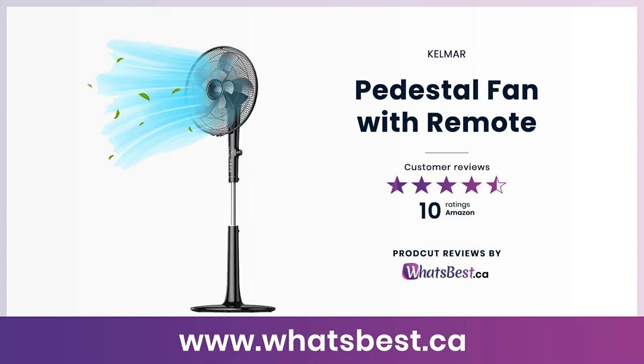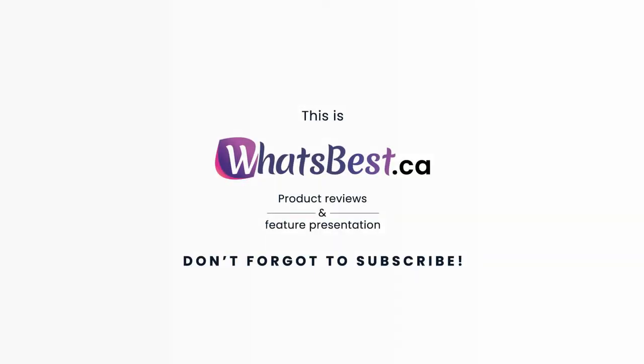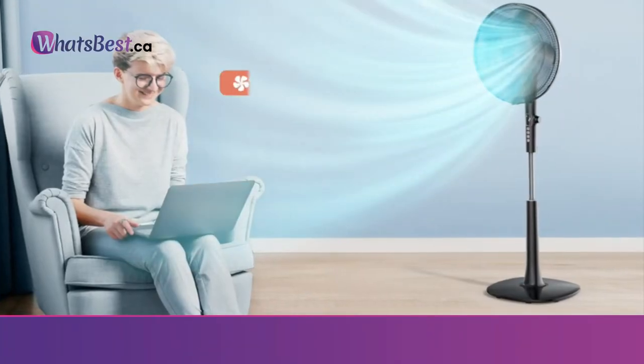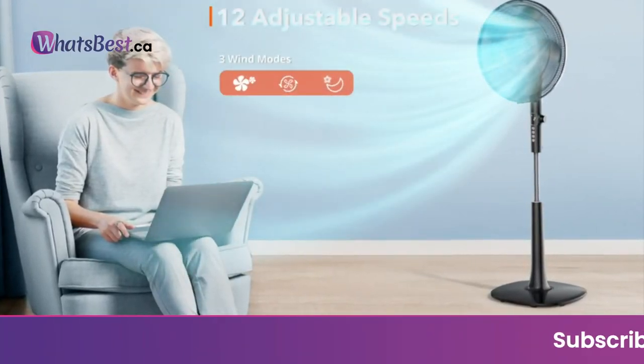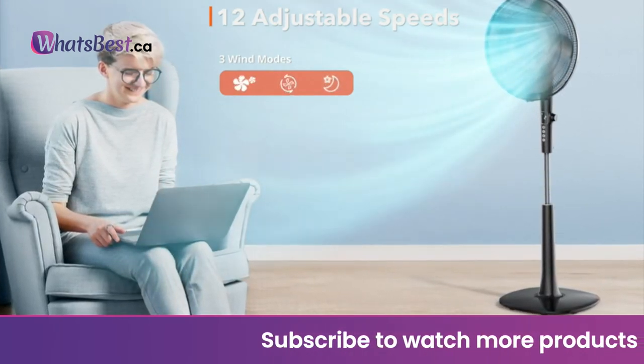Today we are giving you a closer look at a pedestal fan with remote from Calmer. This is a whatsbest.ca product review and features presentation. Powerful airflow: dual blades provide stronger, broader, and more powerful airflow to improve air circulation in your home.